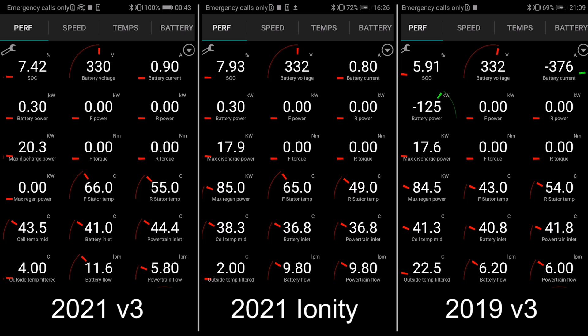You guys have probably seen it before — it seems like this 2021 model charges slower than, for example, MC Hammer, my 2019 Tesla Model 3. So I've done a little comparison now, and yeah, let's just roll it, then I can explain.